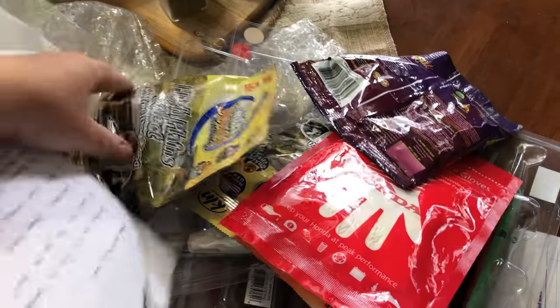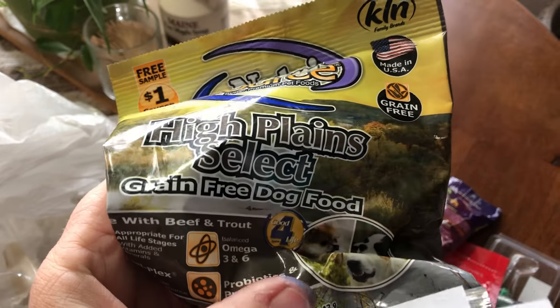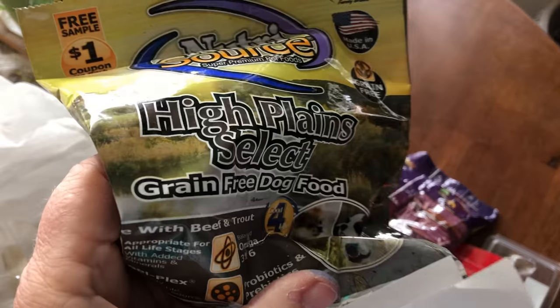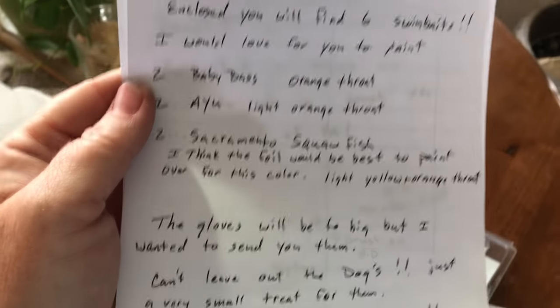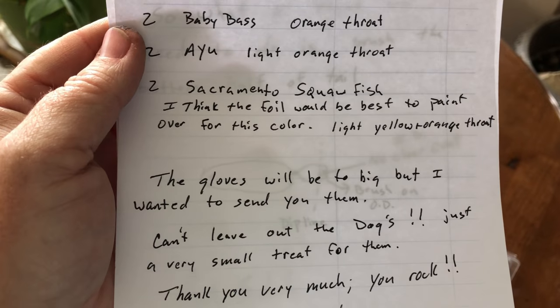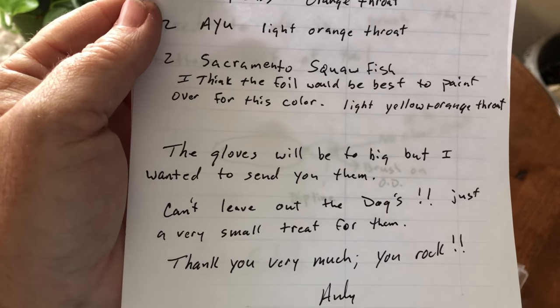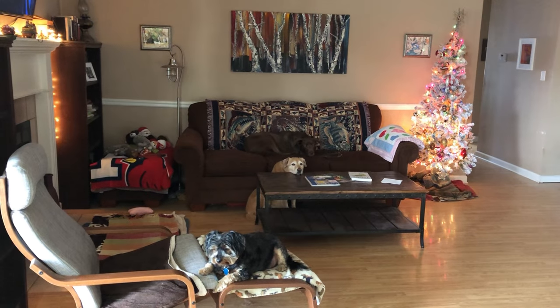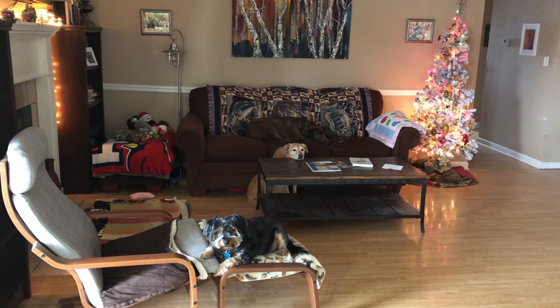There's a bag of Nutrisource High Plains Select — gluten-free, grain-free — dog food! Oh cool. 'Gloves will be too big but I wanted to send them to you — can't leave out the dogs.' You guys should have been way more enthusiastic over all this stuff, because there's treats!